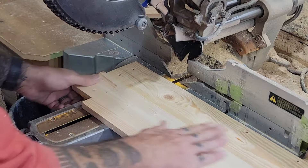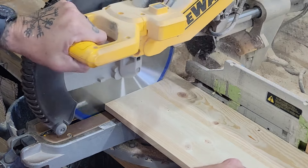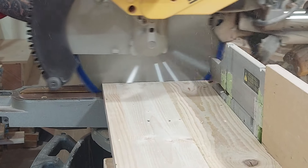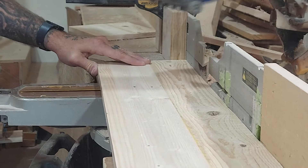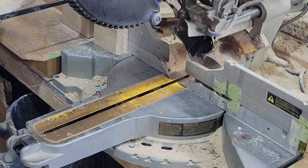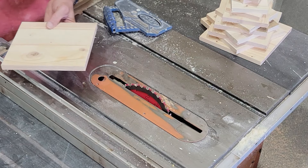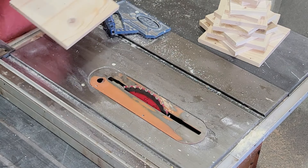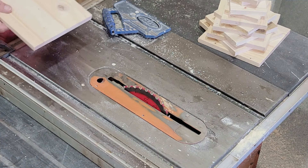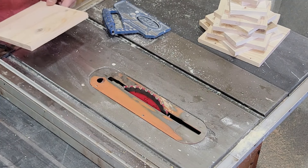We've got them all planed down relatively flat. We're going to start by cutting up a bunch of squares — two each of eight, seven, six, five, four, three, and two inch sizes. We've got all our parts cut and now we're over at the table saw to bevel all four edges at 30 degrees on each one of the pieces. I'll do the eight-inch pieces so you can see it, but then I'll do the rest off camera because it's going to take a little while.